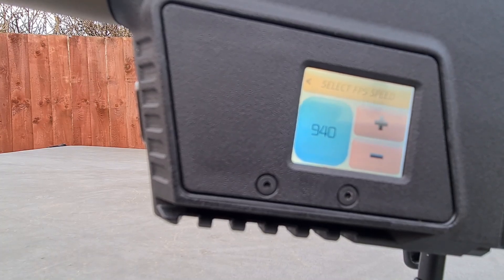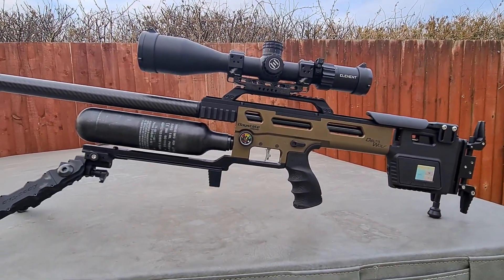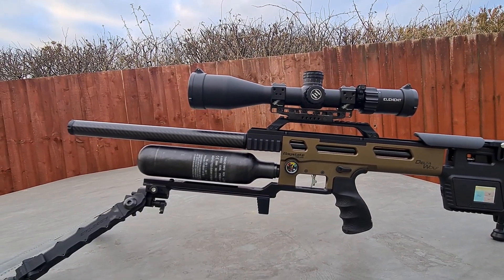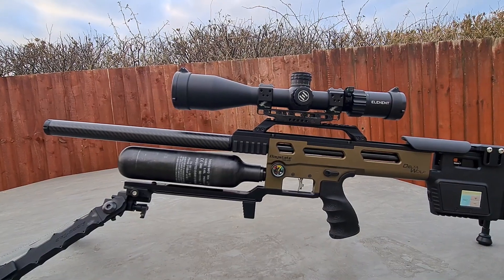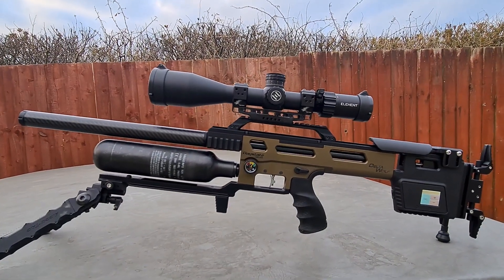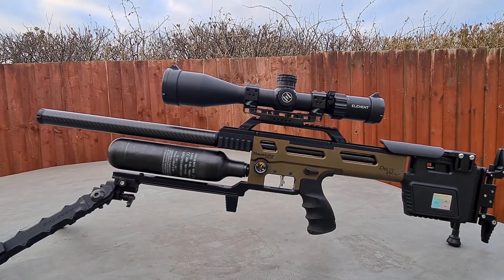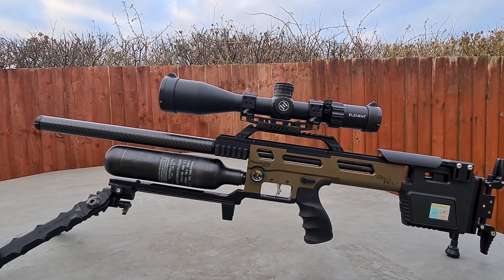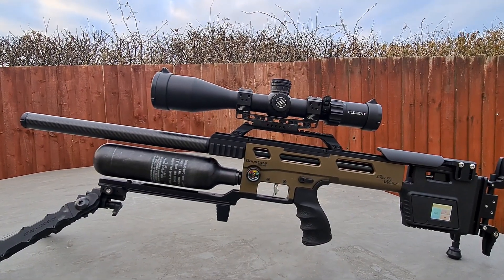As I said, only 50 yards yesterday, but I do want to get used to this rifle and then bring you a proper review. I've got it topped with an Element Titan, and that is one bloody good scope. There's been a lot of hype about these scopes, and I can say it lives up to it. The glass quality is better than my Frontier, and that takes some beating in my eyes. I've had loads of scopes, and for the money I think the Frontier really did do very well, but this takes the biscuit.